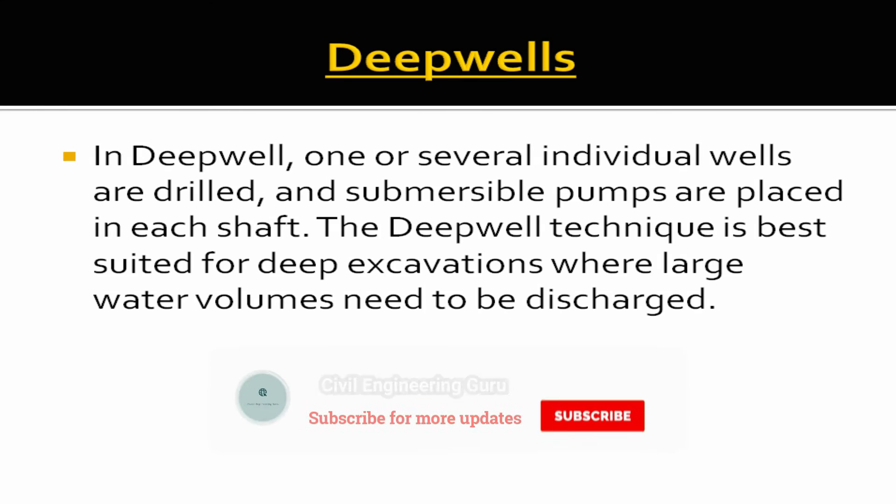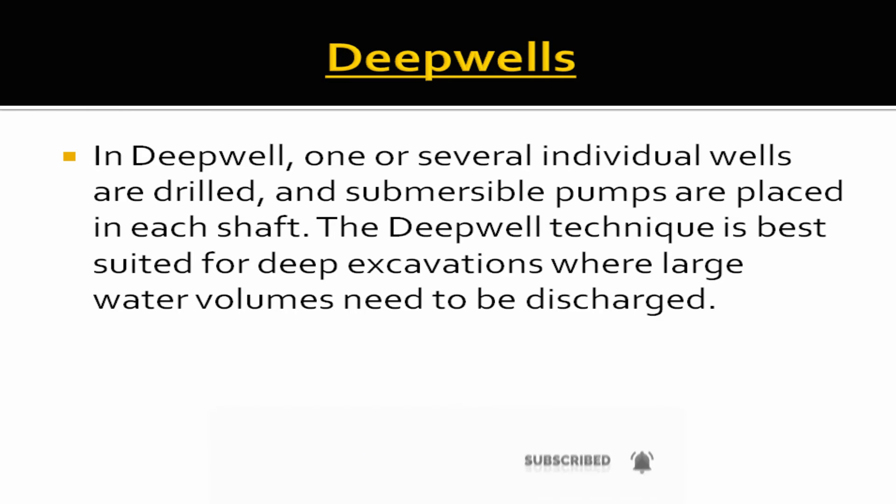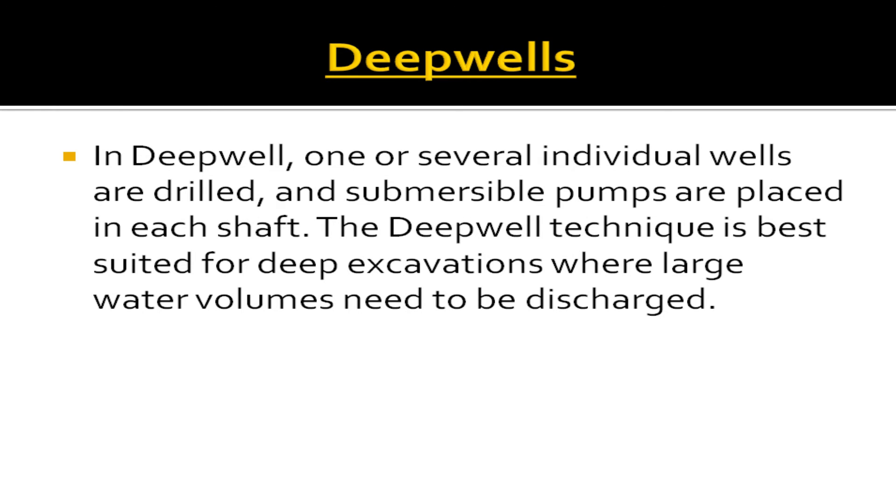Deep wells: In the deep well technique, one or several individual wells are drilled and submersible pumps are placed in each shaft. The deep well technique is best suited for deep excavations where large water volumes need to be discharged.